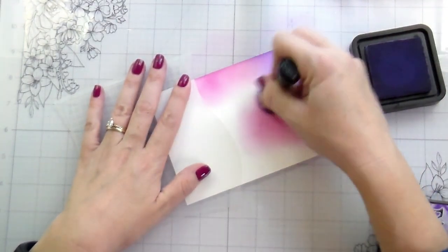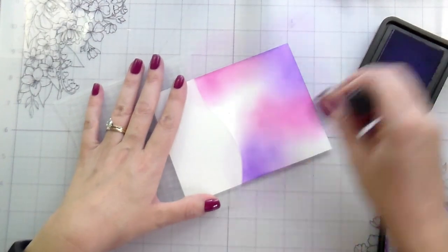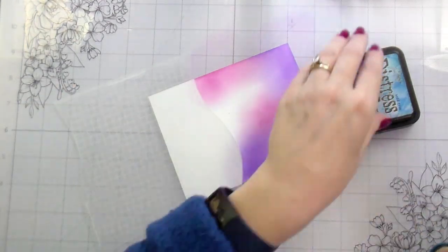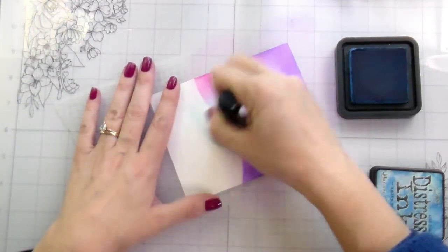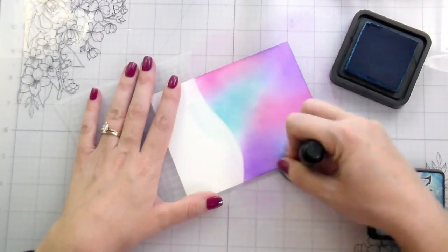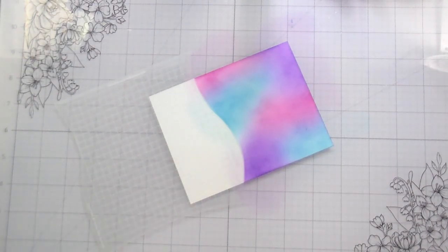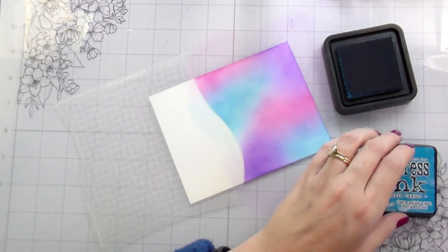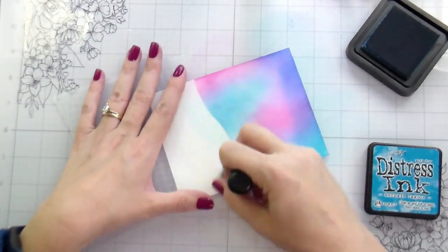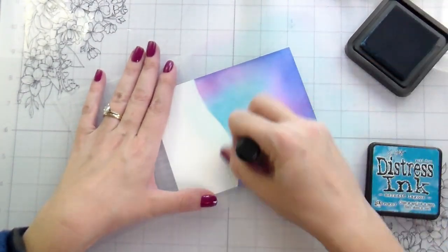Black Friday is coming, people! Honey Bee actually has four days of sales coming up, so super excited about that. Some of them are great deals. If you don't know, Honey Bee not only has their own brand of stamps, which is wonderful, but they also carry a ton of other stuff like distress inks, adhesives, papers — they carry so much good stuff.